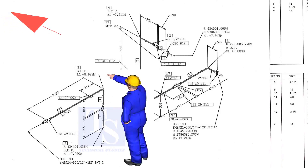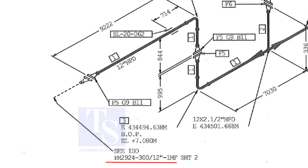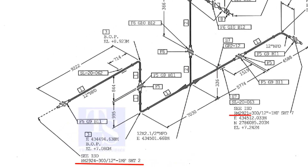As per the drawing, we are facing the north. This drawing is between sheet number 2 and sheet number 7.